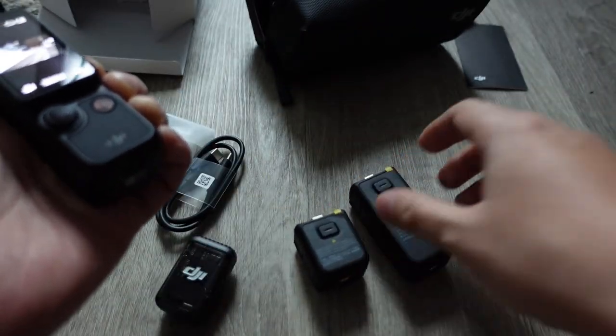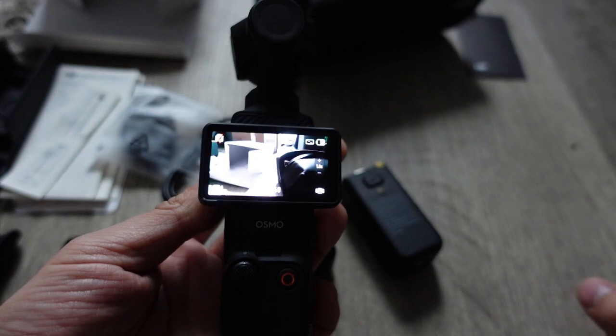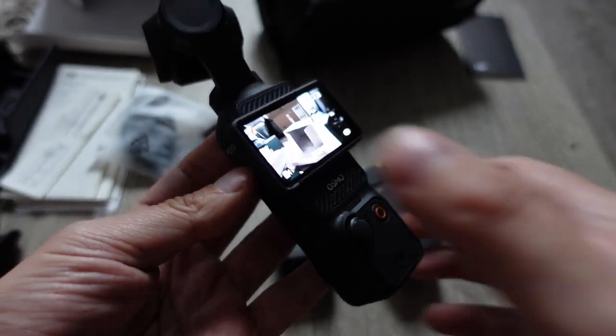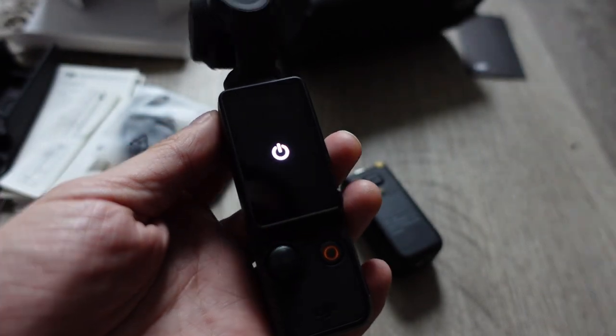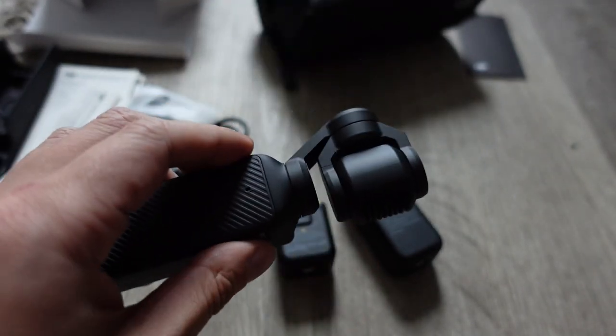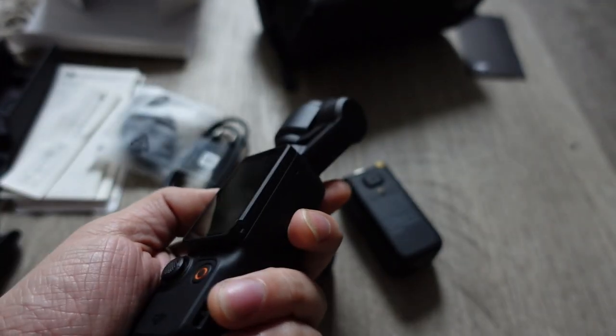I actually don't see any dedicated power button on this device. It seems the way to shut it off is to put the screen in portrait mode and wait — it shuts off automatically like that. So you just flip the screen to turn it on, and rotate it back down to turn it off.